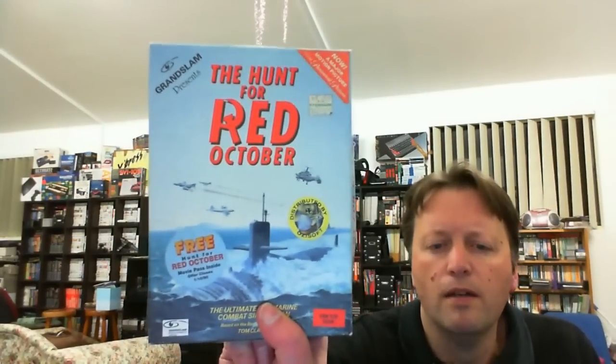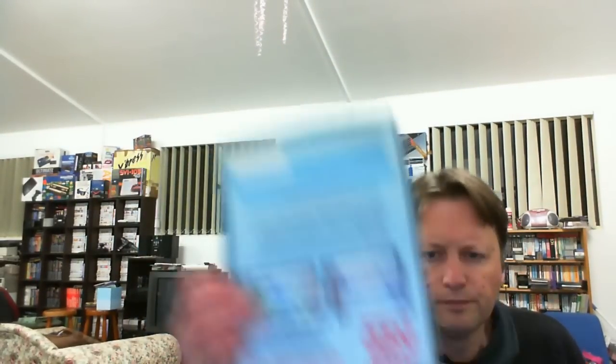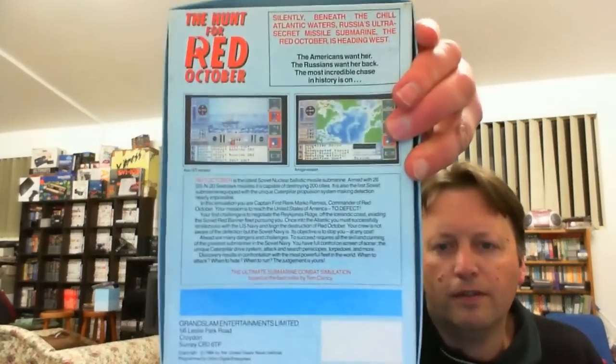Next we have the Hunt for Red October, but it's for the Commodore 64. It says disc on it, though the screenshots look like they're from a different system. It's actually a big tape. That one's done.